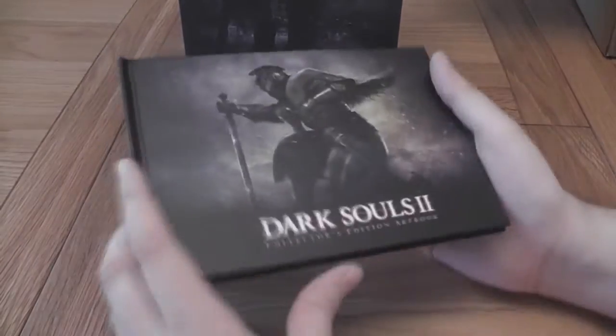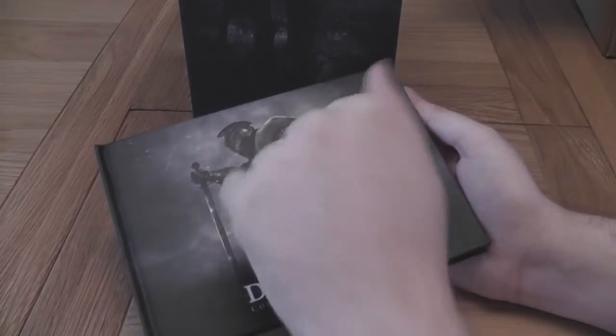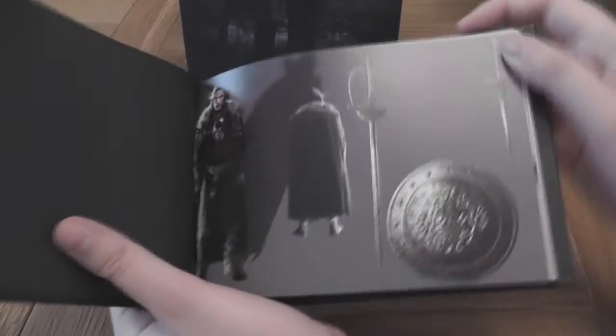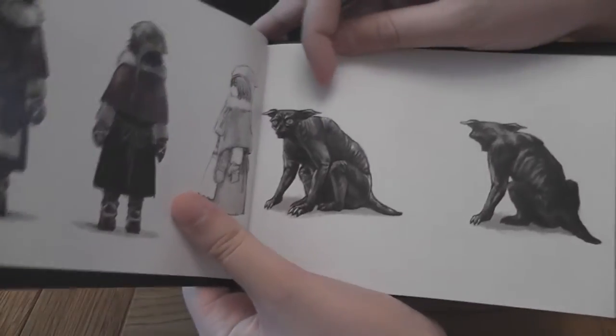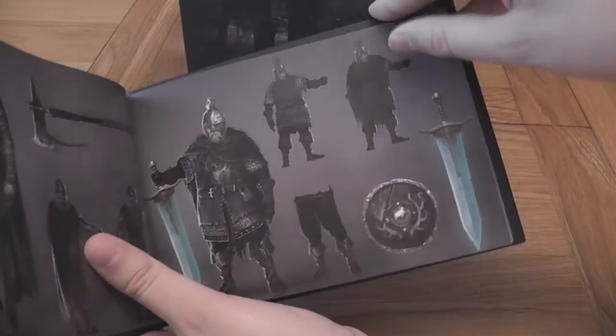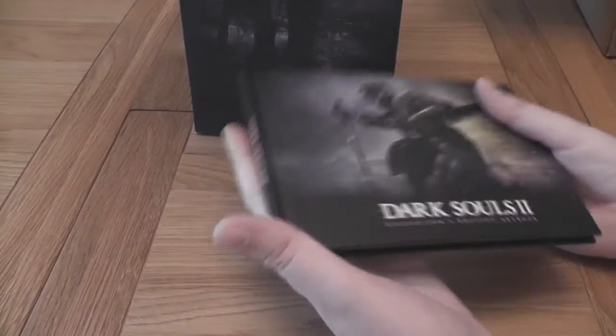The next thing we get is the art book. And yes, it's just a standard art book — it's a hardcover at least. I don't really go too crazy on these art books; I like ones that actually have some kind of annotations in them. I really shouldn't look through this because I haven't actually played the game yet — I'm just going to flip through. It's just your standard art book really, nothing too exciting there.